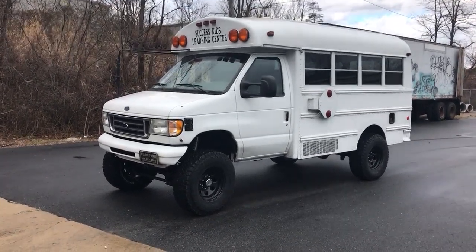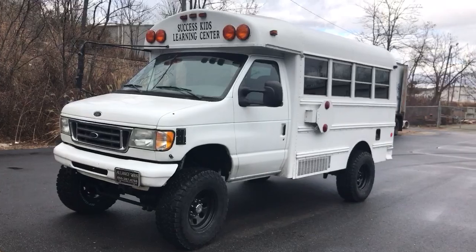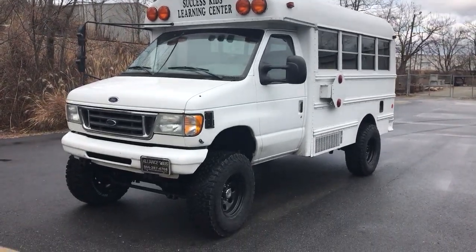Hey, it's Chris at U-Joint. Another video, another cool rig that we had the opportunity to convert to four-wheel drive.